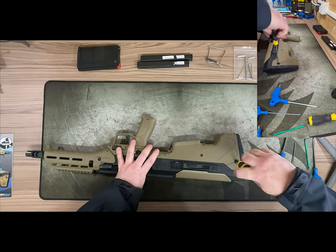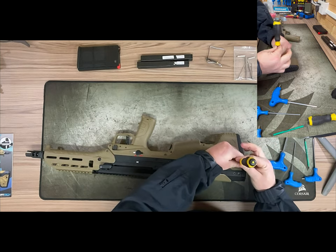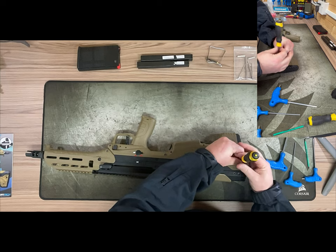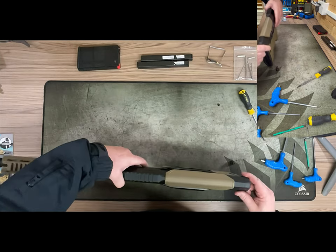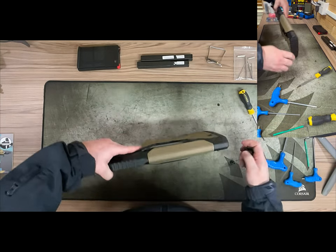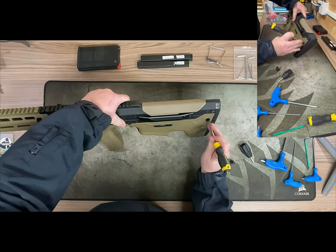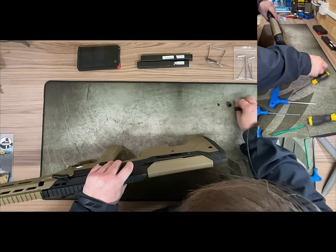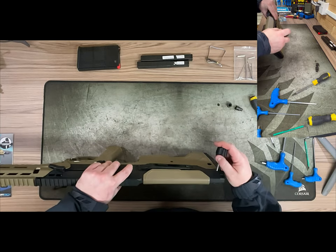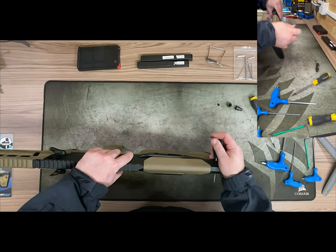I'm going to take off the QD sling point here — you don't have to do this; I'm doing it purely to give you a better view of how the battery will fit. The battery I have is a slim AK stick battery. I can only get them with a Tamiya connection.